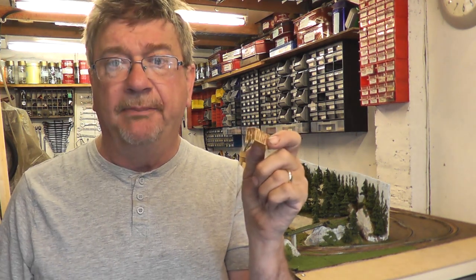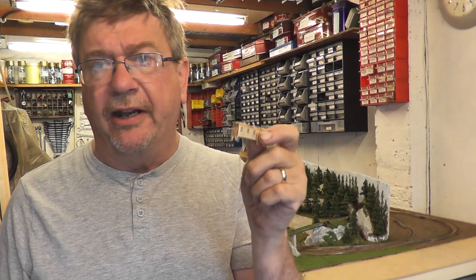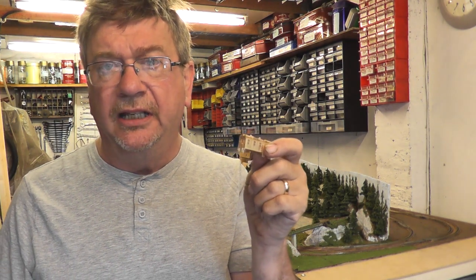The model in question is a box cab diesel electric — the GE Ingersoll — that ran from the early 20s and 30s on the Central Railroad of New Jersey. 3D printed in brass, the level of detail that is built into this is quite staggering.